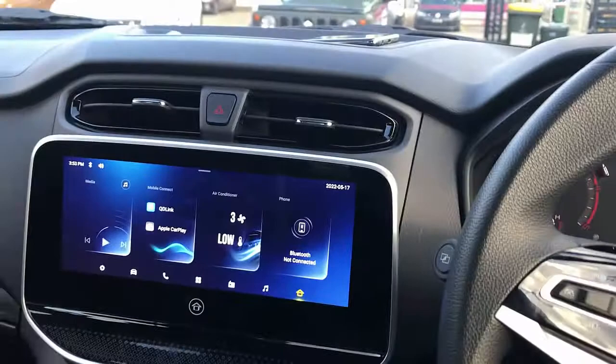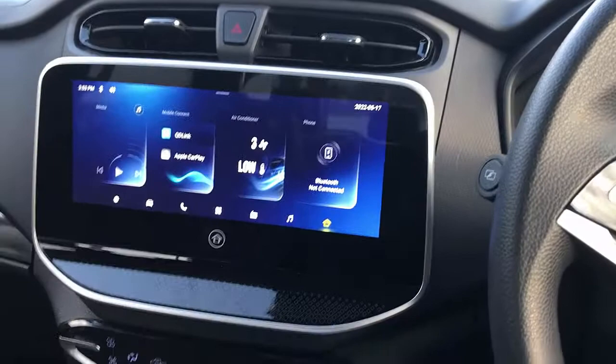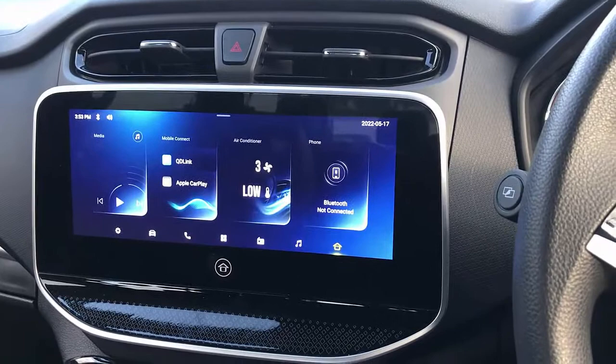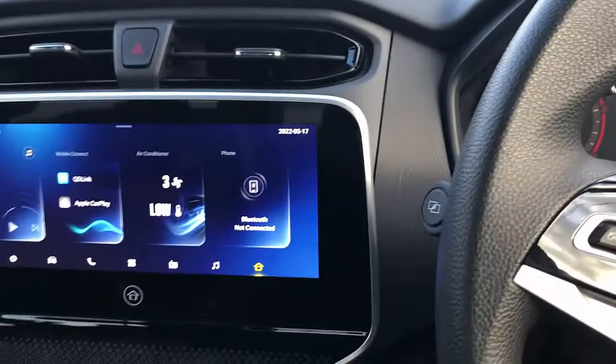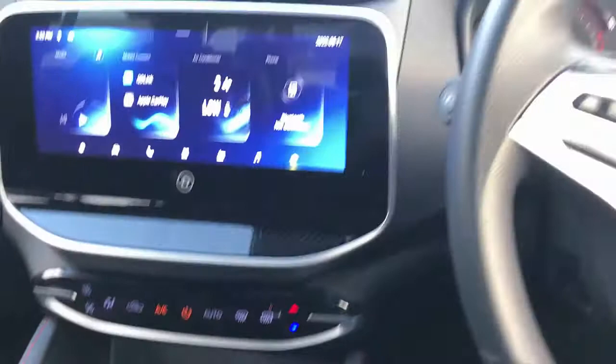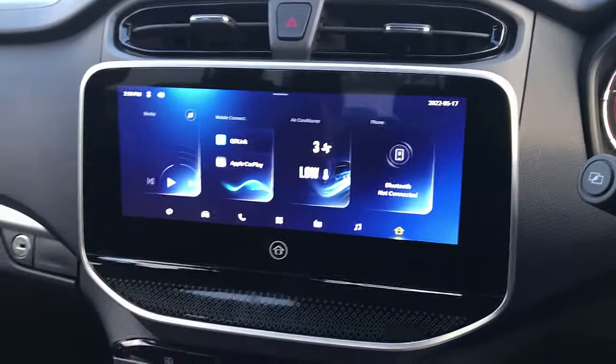Hi, this is David from Smart World. We are on an LDV T60 2022 and we are going to install the Uptocar Box 9. Some customers are asking us to do videos putting on reverse to check if it stops or not working — the good news is it looks really good, it just keeps working without a problem. We've also installed Disney Plus on the box. What we're going to do is plug the box into the USB port of the LDV T60, wait a few seconds for the device to be recognized, and then show you the reverse camera and the 360 camera.